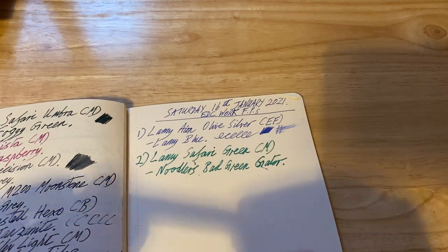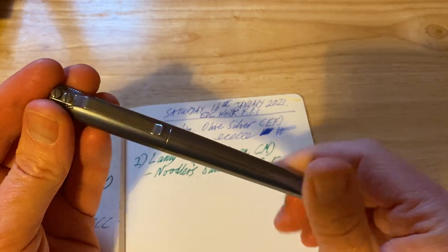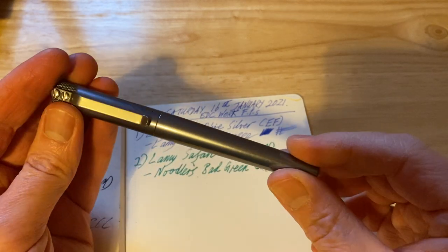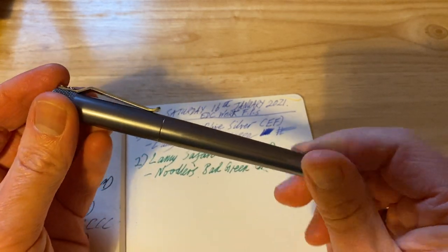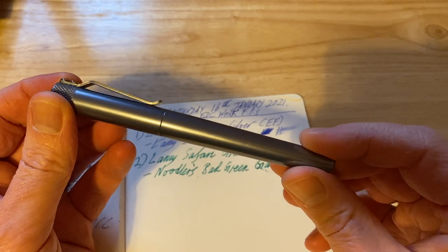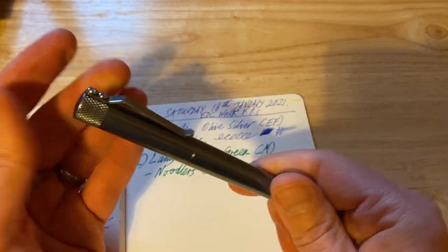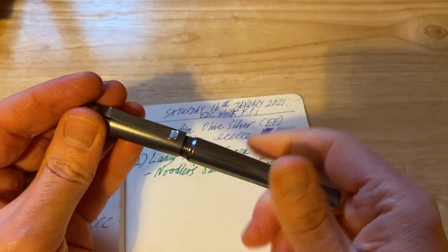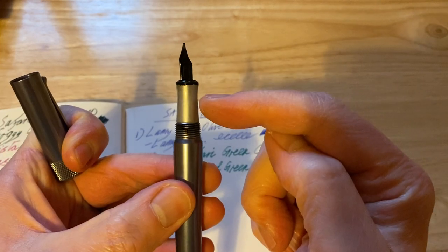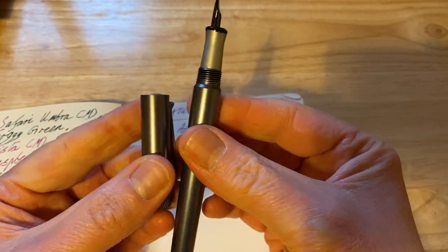The next one is my true everyday carry fountain pen: the Karas Customs Fountain Pen K in the raw aluminium finish. I think this is a brilliant, robust fountain pen — even if it got scuffed up I think it would look even better. It's not massively heavy, just a nice aluminium fountain pen. Interestingly, the section started off the same colour as the barrel and cap but has gone a gun metal colour.